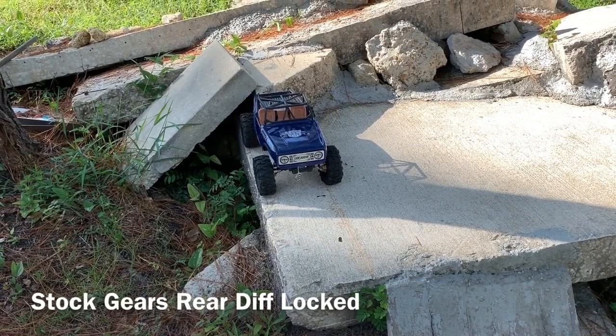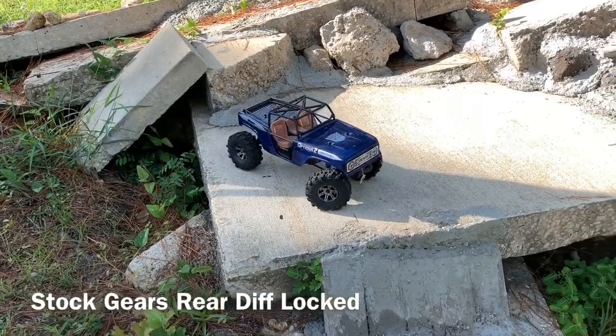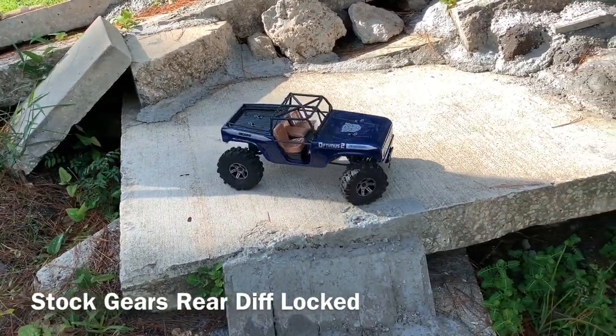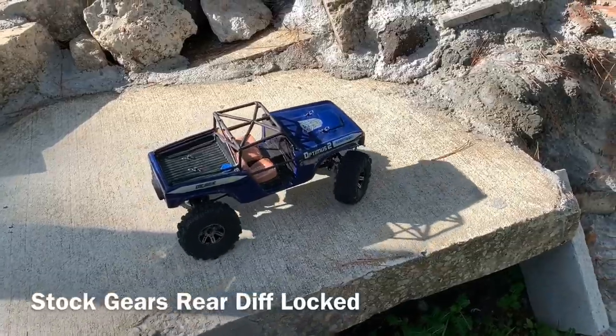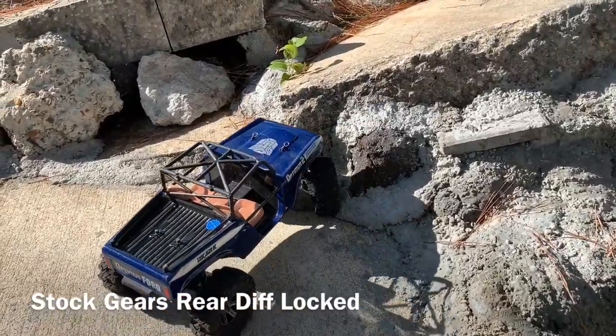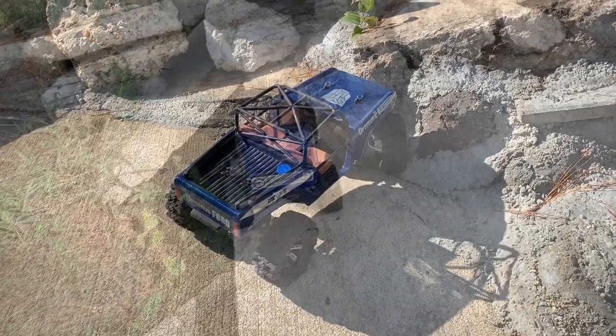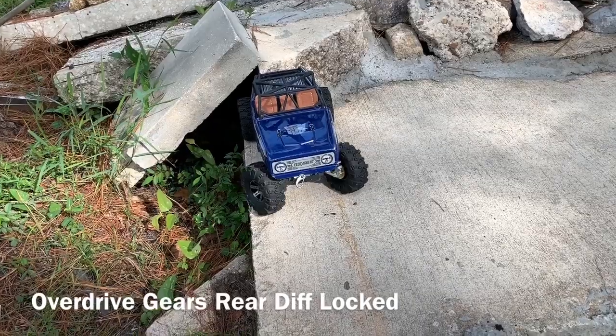Just the rear this time. Just like in the grass, it steers better with the rear locked and front open. And oh yeah, all the way into the point now. Rear diff locked.